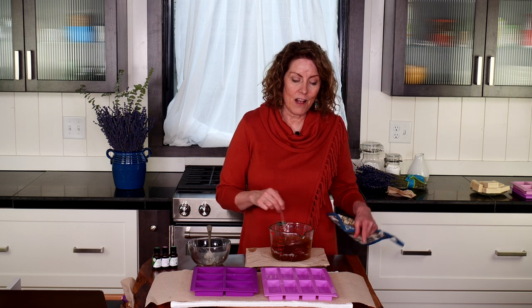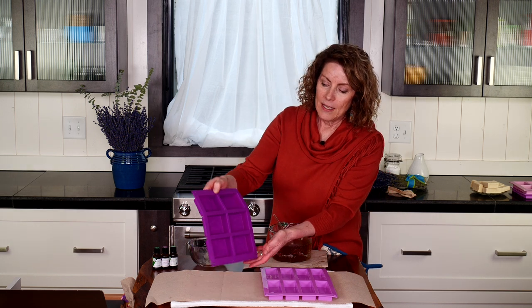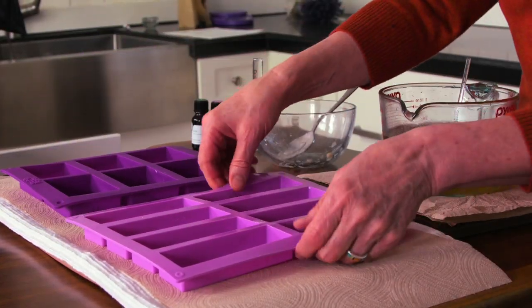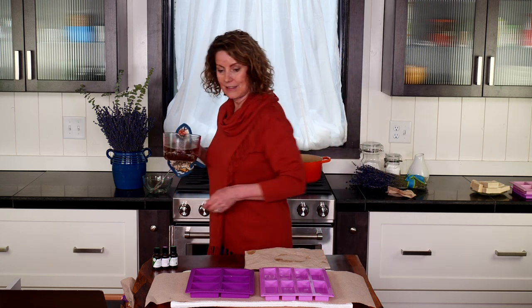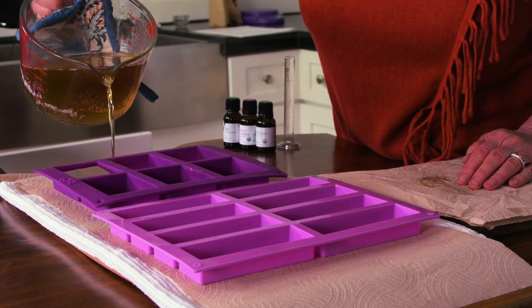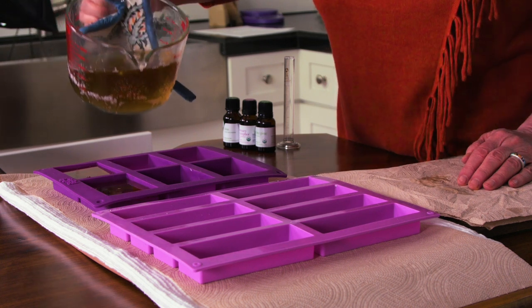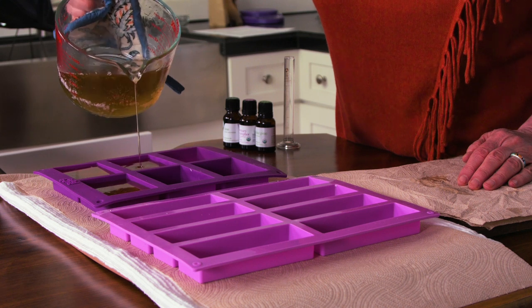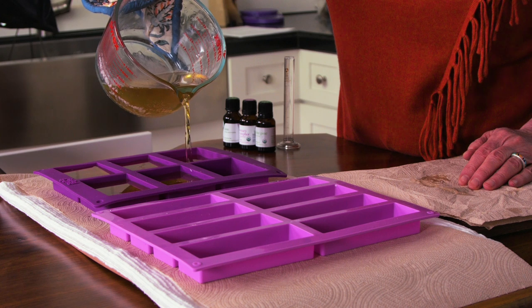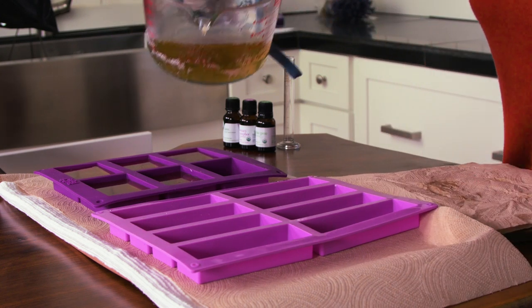While waiting for this to melt I also got my workspace prepared. I have some silicone molds that I really like to use — I pour in my oil and they're so easy to get out. This one has some flowers on the bottom, or you can get plain ones. This recipe will make approximately four 4-ounce bars plus about two 2-ounce bars. I'll start pouring into my molds. You don't have to fill them all the way up. These are great for traveling because they're solid, not liquid — perfect to tuck into your suitcase.